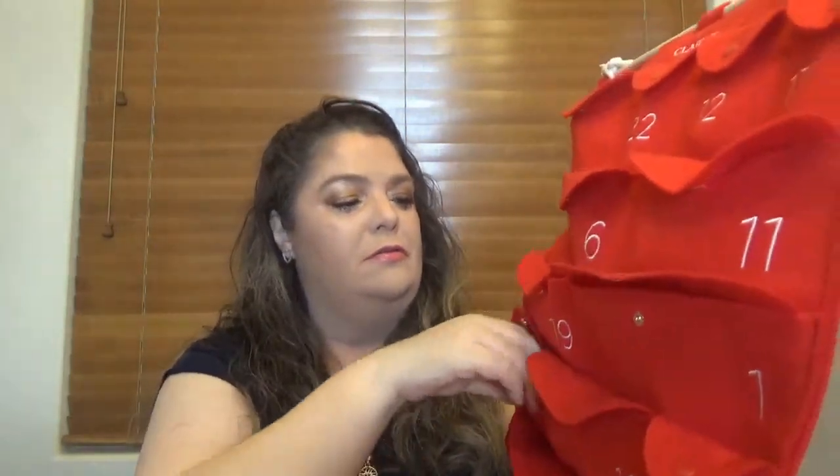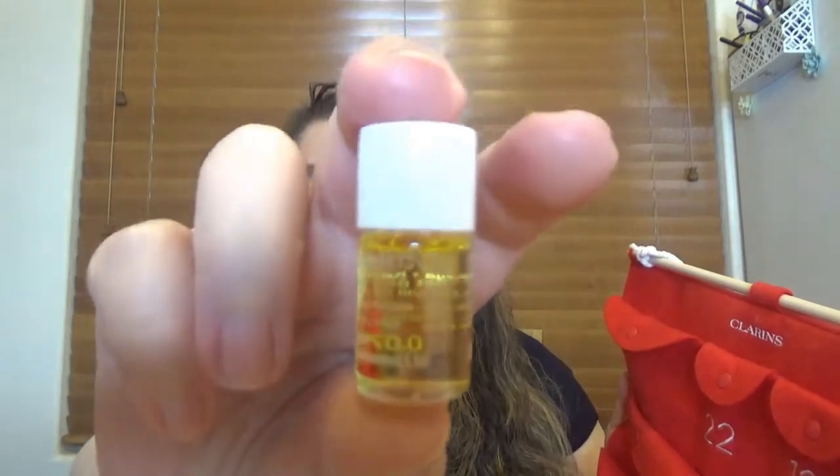For day number eight we have a small pocket. In here we have something blue — this is the Hydra Essential Moisture Replenishing Lip Balm. Another product I tried and like. The Hydra Essential line is so great and works really well for oily skin, which I have. For day number nine we have another small pocket with something very small — an oil. This is the Lotus Treatment Oil, and I believe it's the one for the face.